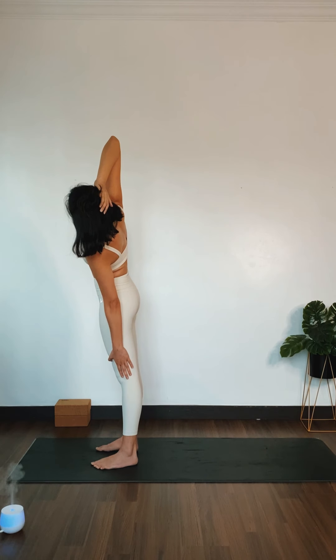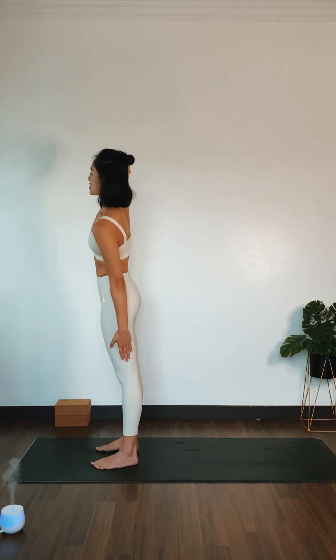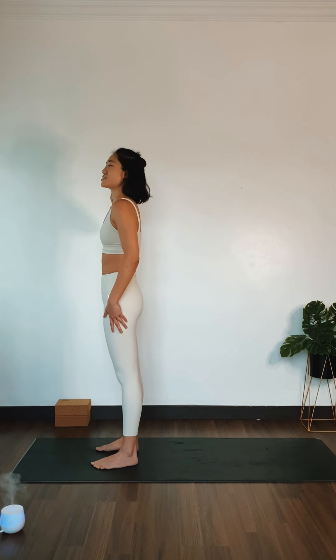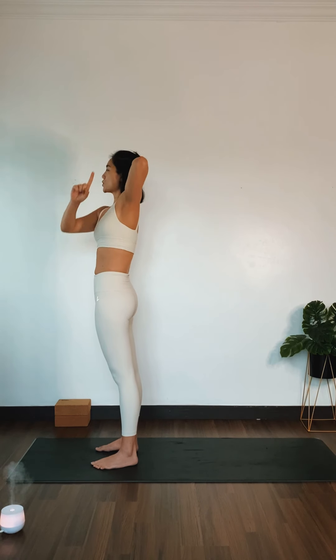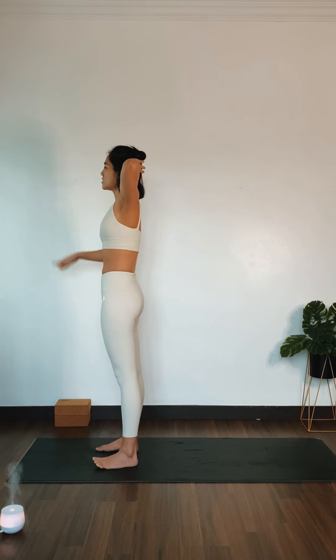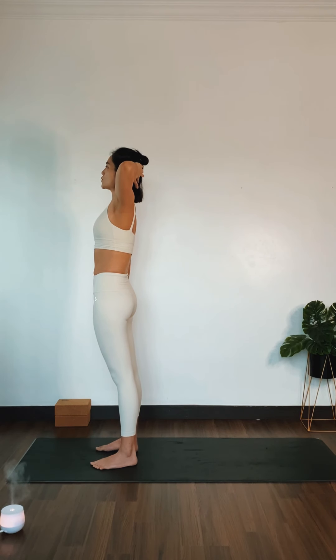Deep inhale. Exhale out. Slowly come back to center. Let's go on the other side. Left palm behind your skull. Elbows out away from your ears towards the side. Right palm on your right thigh. Inhale, grow tall.